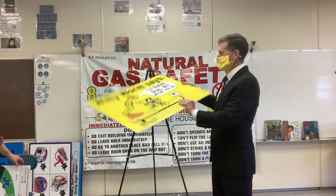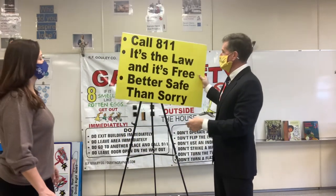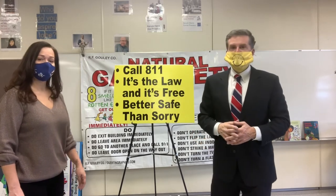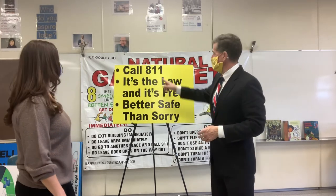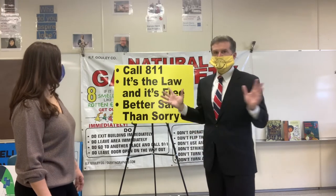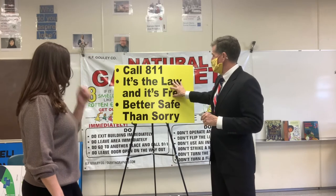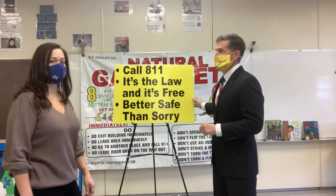You call 811 — that's for underground wires. Life and death is 911. 811 is for digging. If you see somebody getting hurt, it's 911. It's the law before you dig, and it's better safe than sorry.